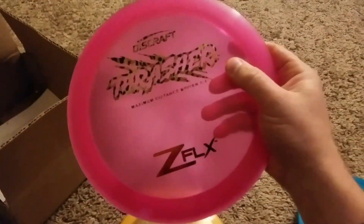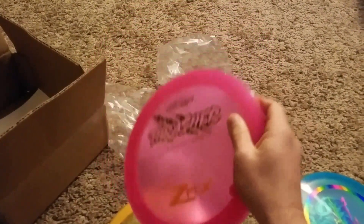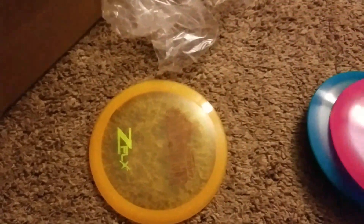Next here, I've got a disc that I get to revisit — the Thrasher. And this is a Z-Flex Thrasher. I'm kind of hoping this one will be more stable than the other ones that I was throwing. So we'll see what happens with that.